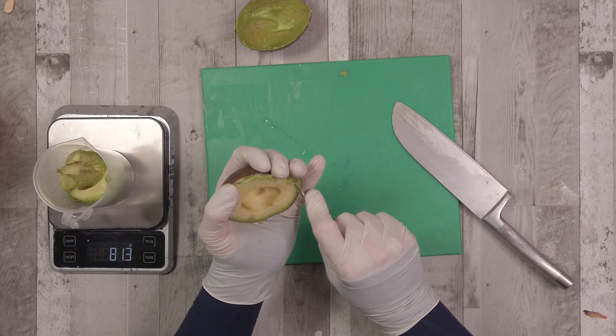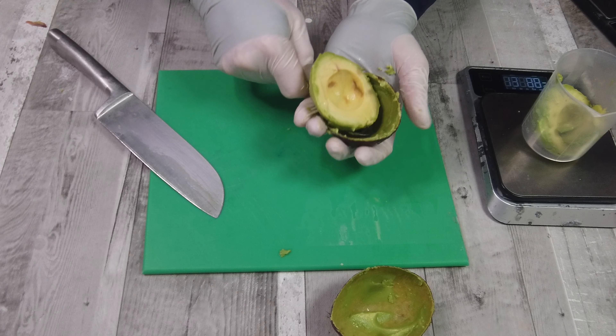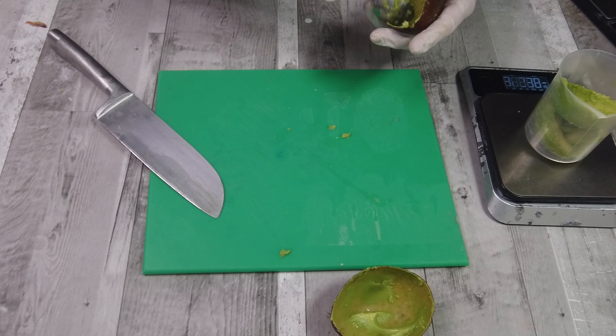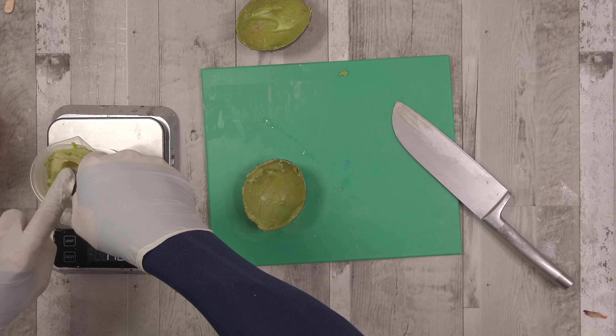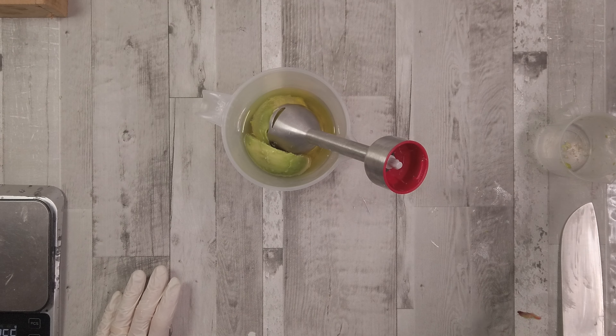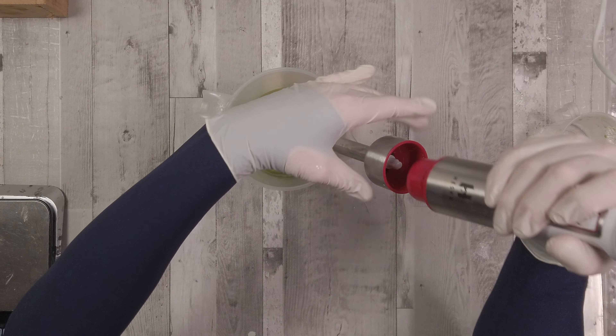Because I use a master batch lye solution, I'll take the amount of avocado I'm using, and if that happens to be equal to or more than the minimum amount of master batch I use, I'll just use the correct amount of master batch lye solution, which gives me a little bit of extra liquid.